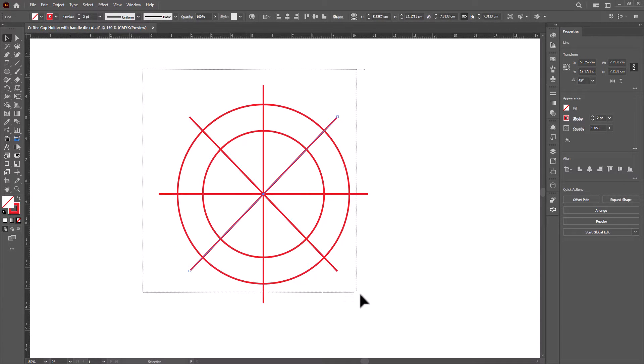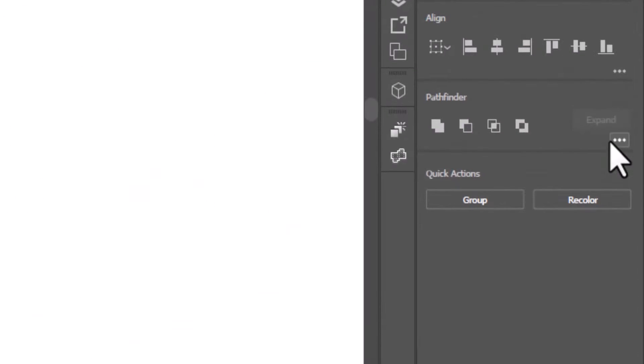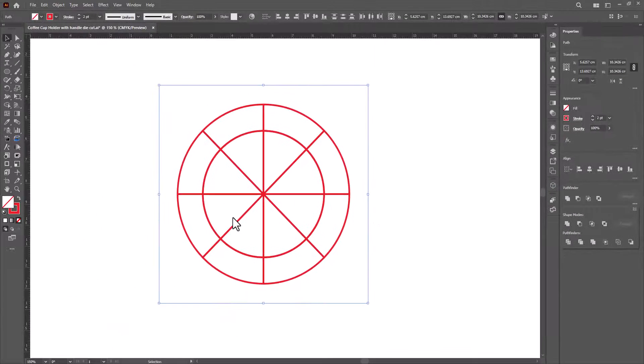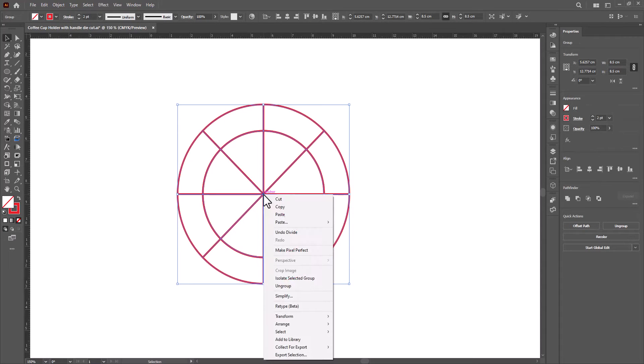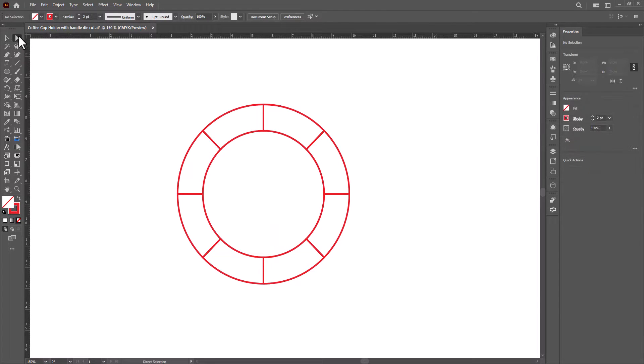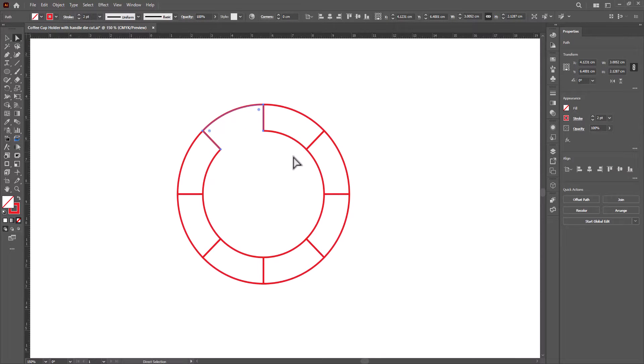Now select all. Go to Pathfinder and click Divide. Right-click and Ungroup. Delete all the lines inside — we don't need them. Select the direct selection tool, then select one of the inner lines and delete it. Delete alternating inner segments, leaving every other one, and so on.